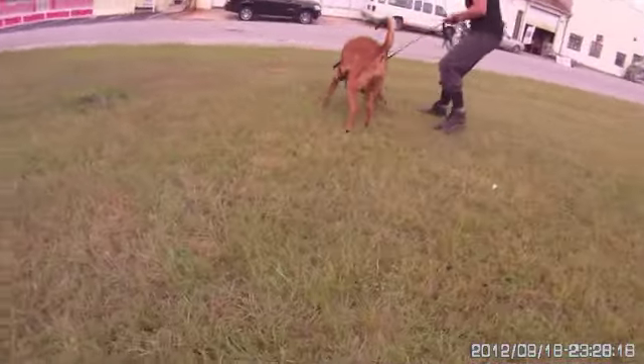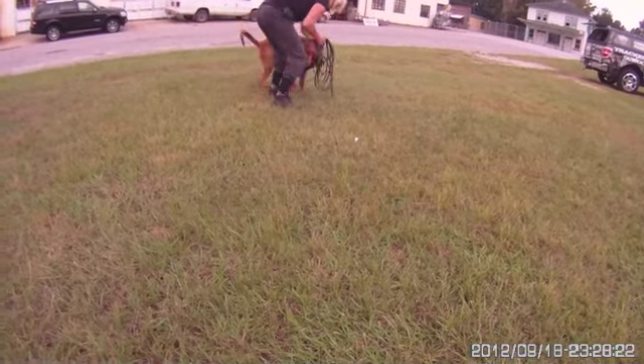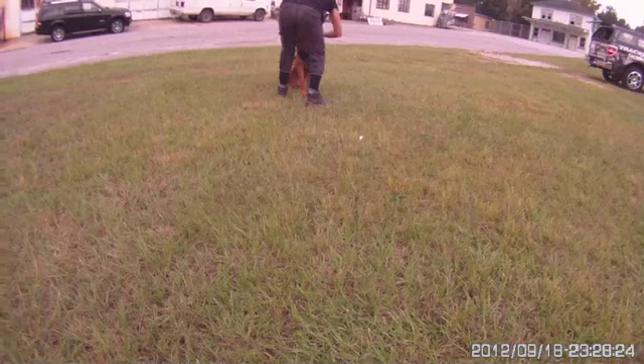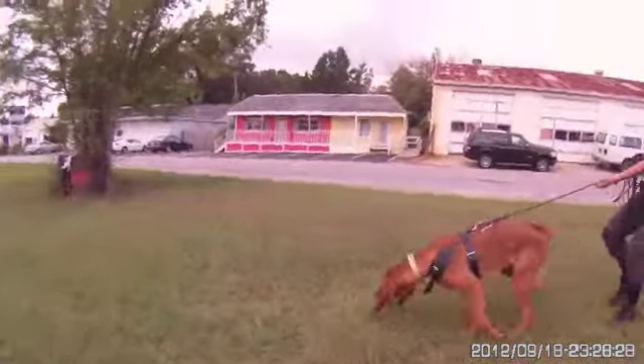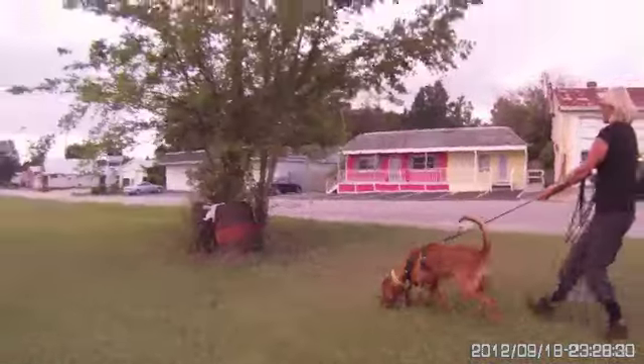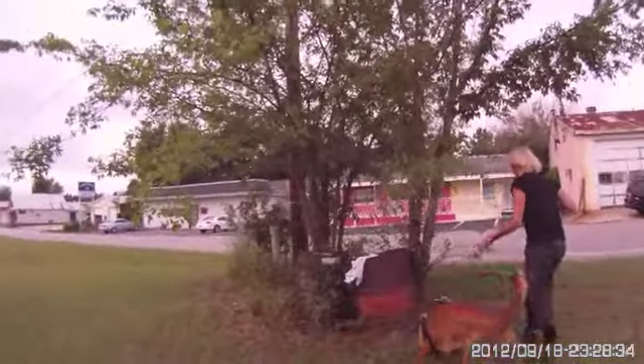Notice how when the dog comes out, it's immediately looking for the trail of the subject. This trail is single-blind — I know where the subject went, I just don't know exactly how they got there. So I'm going to do my best to interpret exactly what happened based on what the dog does with body language.